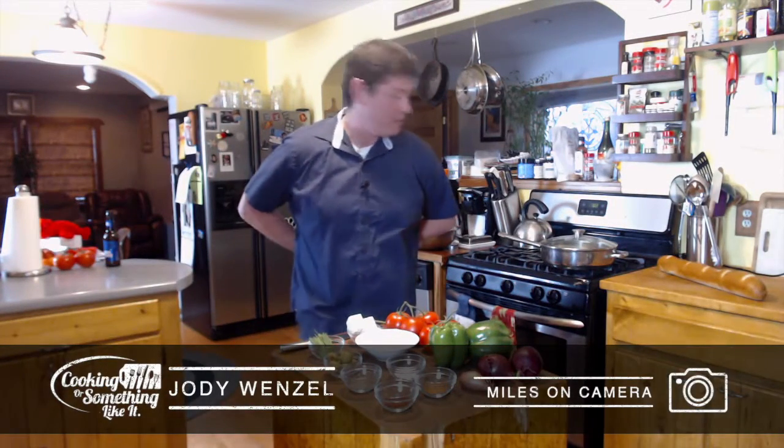Hi, I'm Jody. Welcome back to Cooking or Something Like It. I know it's been a little while since we posted a video, but between being sick and traveling, we had a little bit of a delay there. I hope that everybody's been well and that you enjoyed the last video that we did with Toganola — it was one of our more popular ones, the loose granola. If you haven't seen that one, go back and check it out.